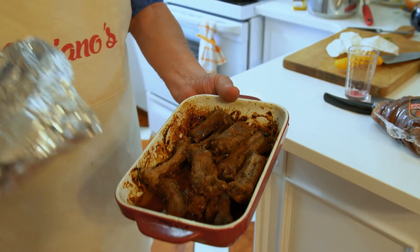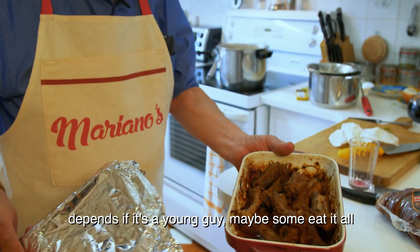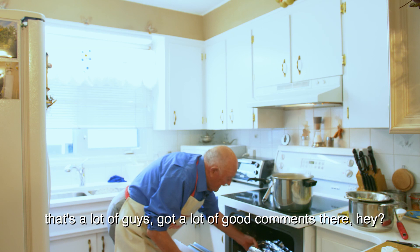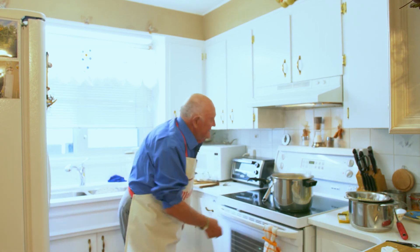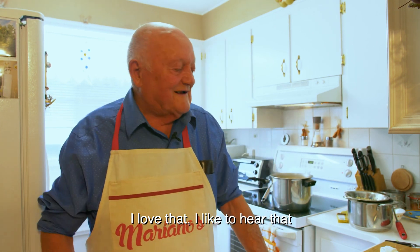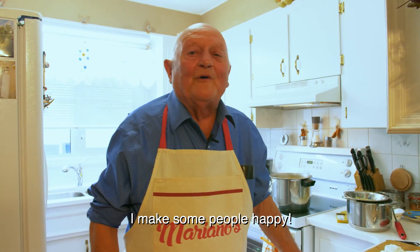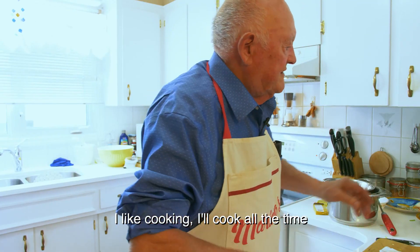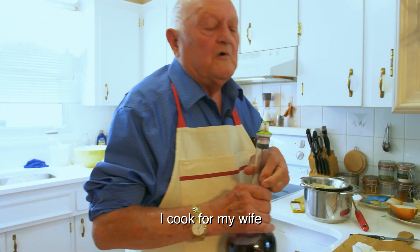That's enough for two people — well, depending on a young guy, maybe somebody eats it all. My son would eat all of this! I like that. I love that. I like to hear that. I make some people happy. I like cooking — I cook all the time. I cook for my wife.